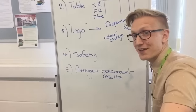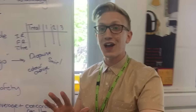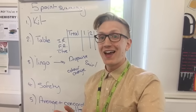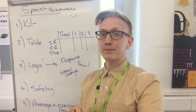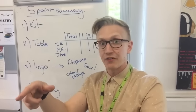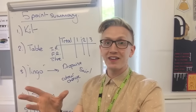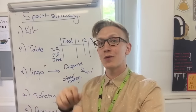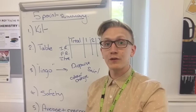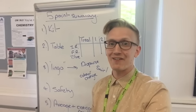The last point is the average and concordant results. Concordant results are within 0.10 of each other. An average is calculated by adding up the concordant values and dividing by the number you have. For instance, if you had 25.00 and 25.10, you would add them together and divide by 2, which gives you 25.05. If you had another number alongside those, such as 26.00, that is an anomalous result and should not go into the average.